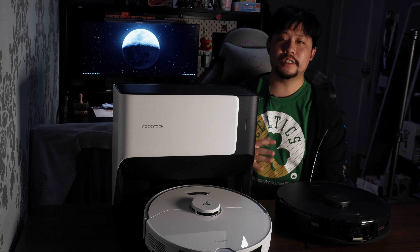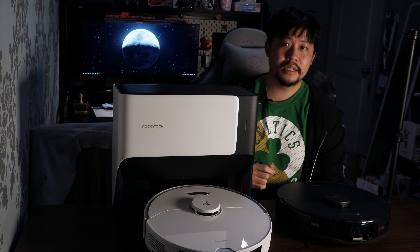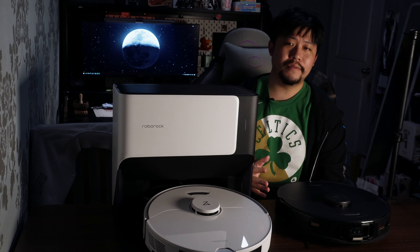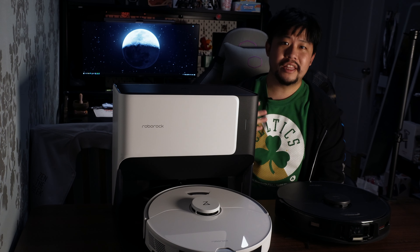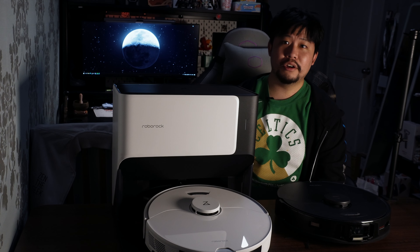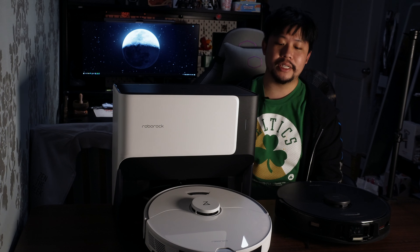The best part about this robot vacuum is that when it's mop focused, it's insanely mop focused. With a runtime of 140 minutes on a single charge, it can clean up to 3,200 square feet of your home. I think that's a pretty large space and pretty decent.